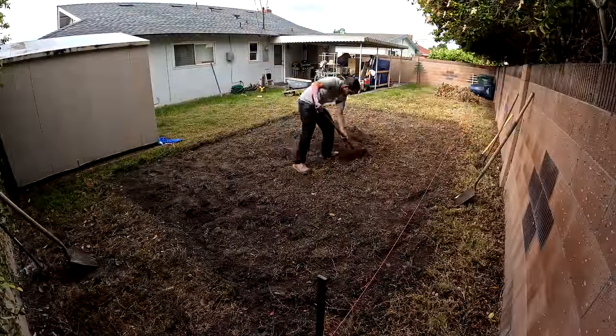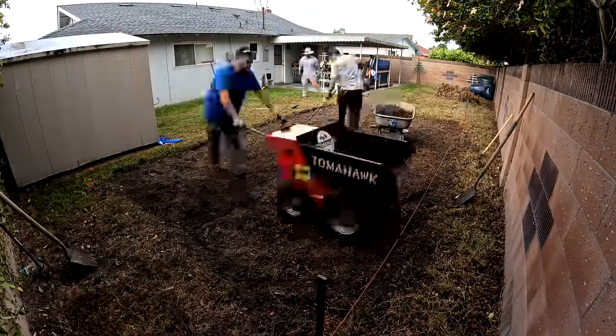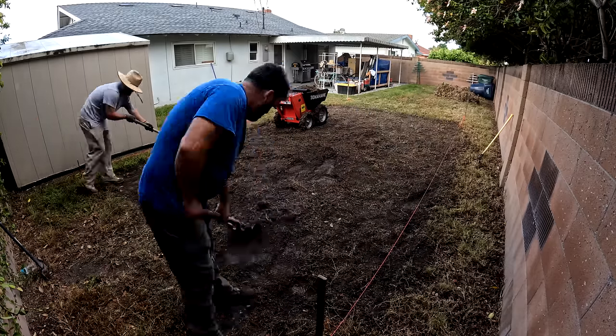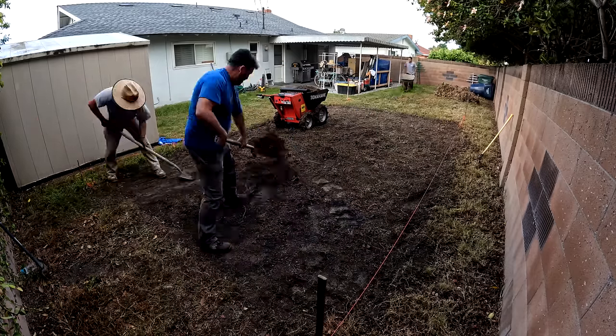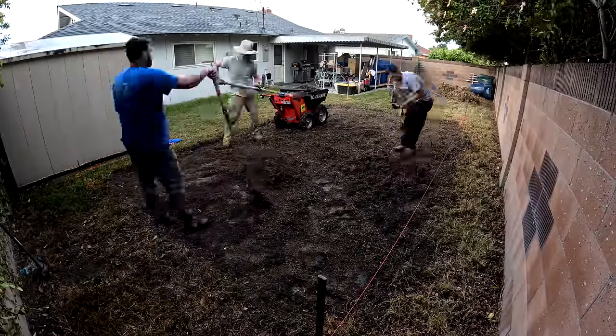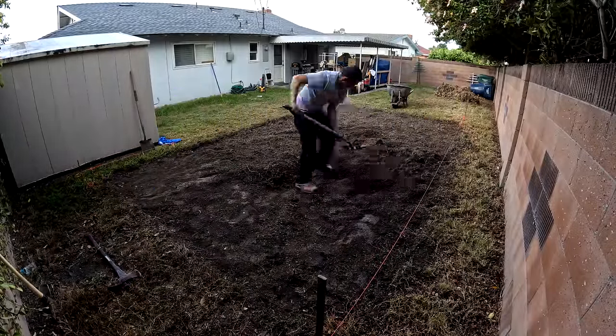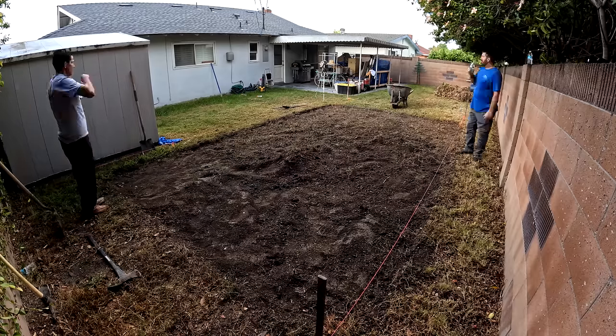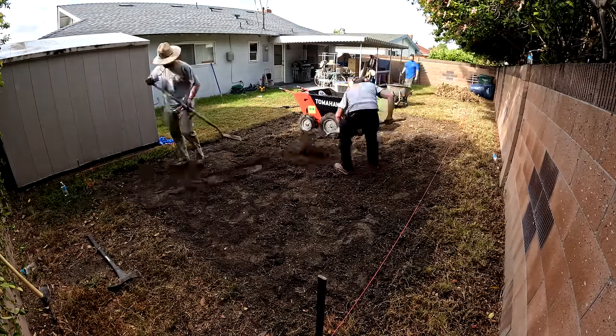This is an easy job for that particular machine because it's just sod — it's really lightweight. I really put it through its paces on the next job that you'll see pretty soon, loading it with scoops of concrete doing some demo, and it powered right through it.